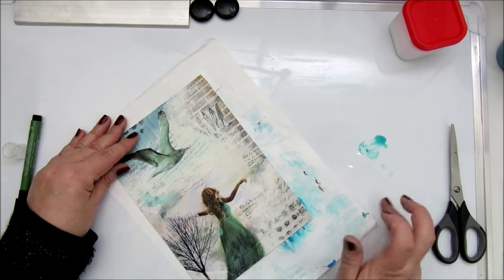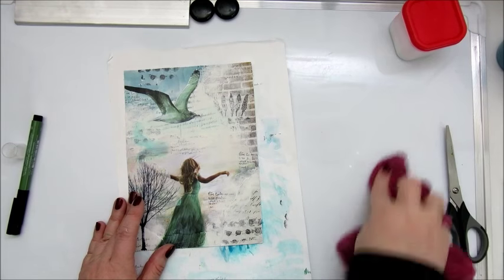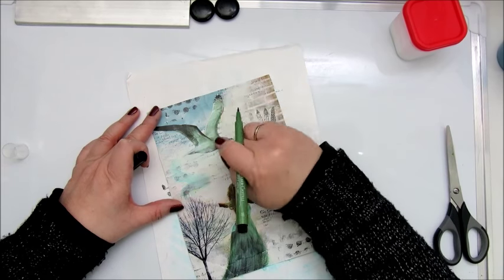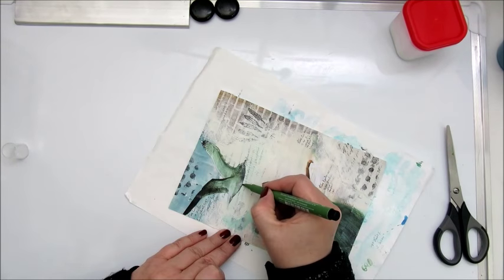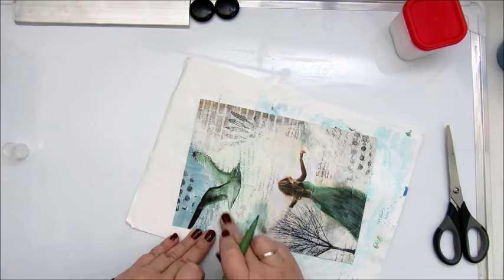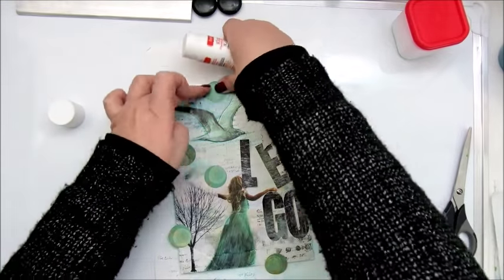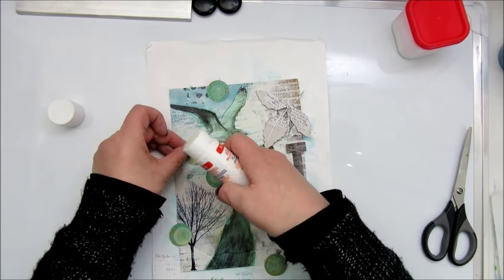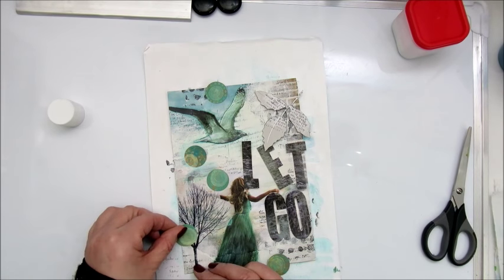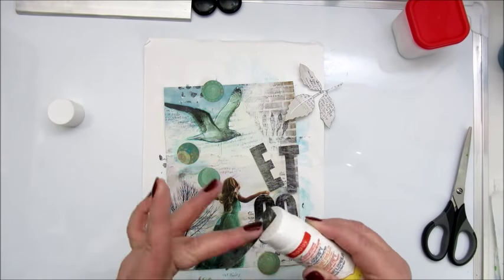I'm very happy with this page, but the only thing I regret doing was adding that tissue paper of the tree right on top of her arm. I thought once it dried you would see her arm more, but it didn't. It's stuck now so I can't remove it, and trying to paint the arm back in was a bit too difficult. I didn't want to take the risk of ruining my page.